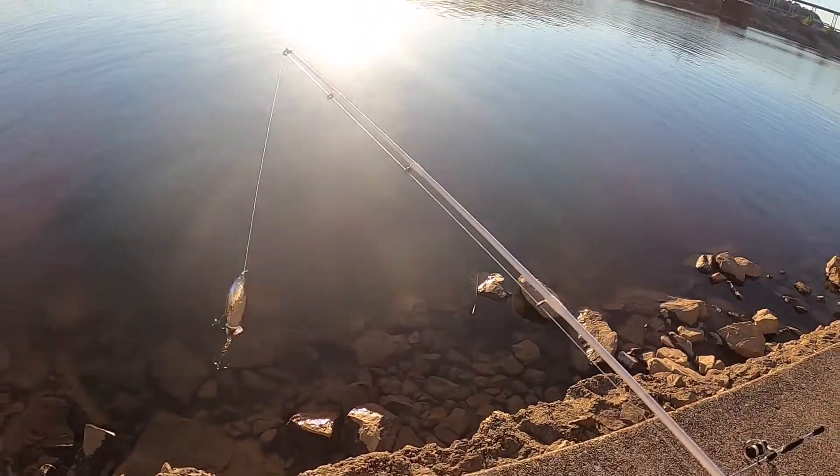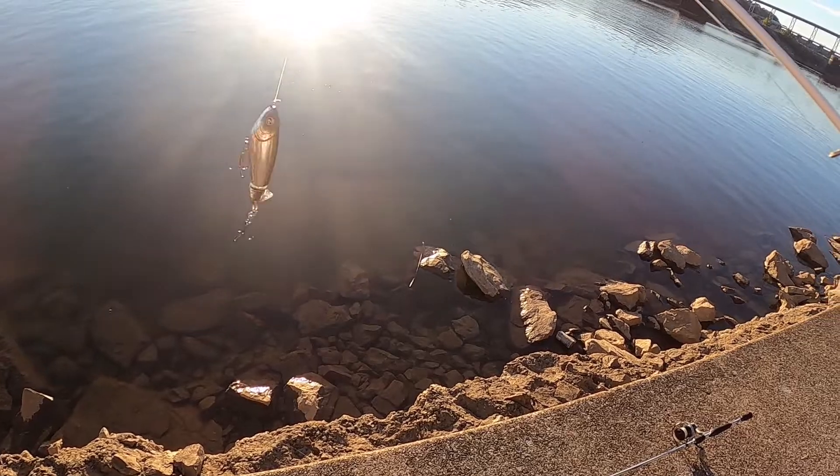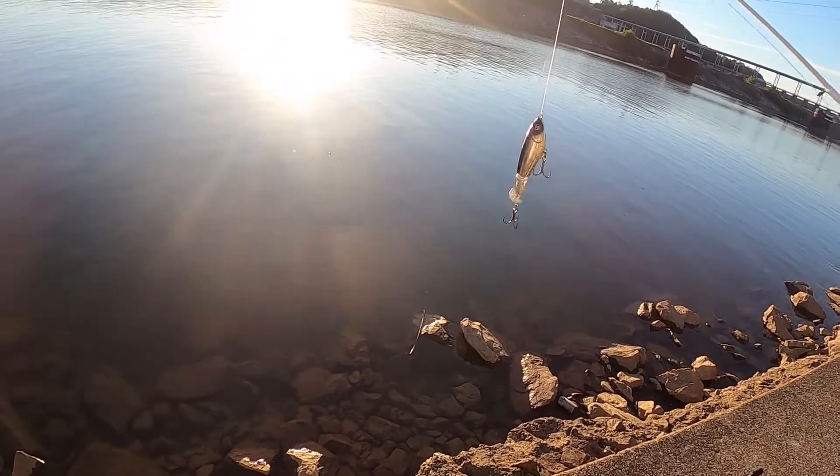Hey guys, this is Caleb from CalebSketchers. I've got me a new Whopper Plopper today — it's black and chrome — and I'm just going to show you how you use one.